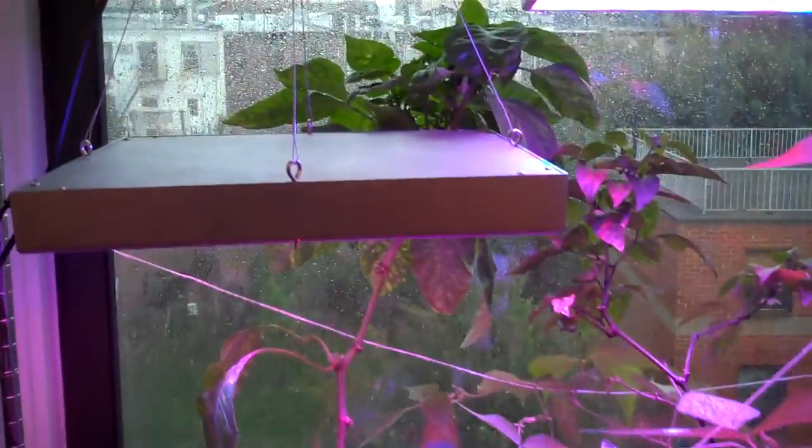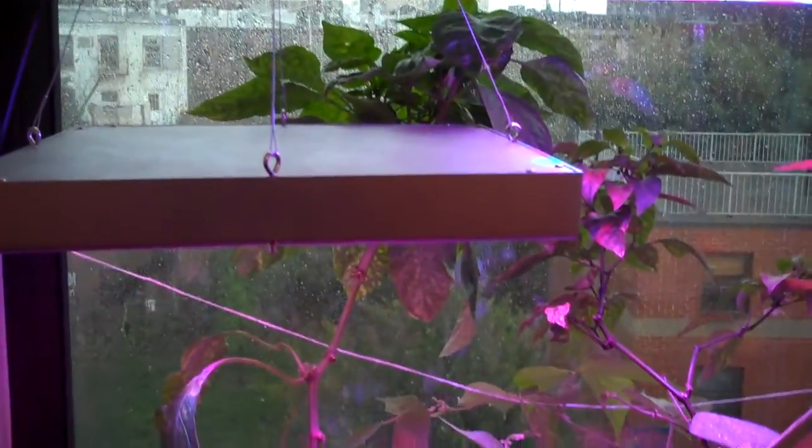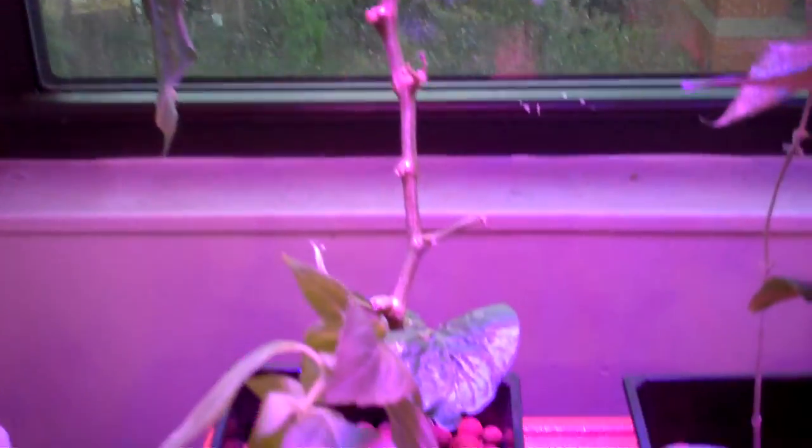You can see that pepper in the back has really just abandoned the lights and is going for the window. Its stalk has been pruned all the way down, and it's actually just getting pretty tall.